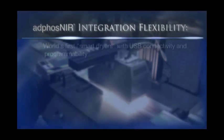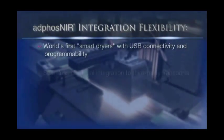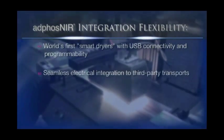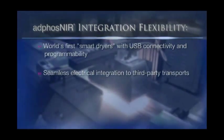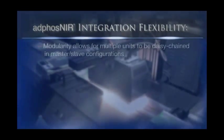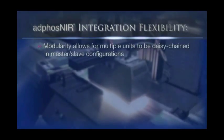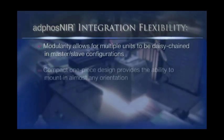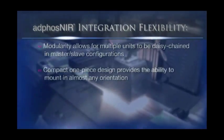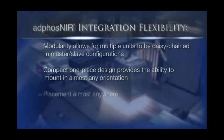As the world's first smart dryers with USB connectivity and programmability, Adfos M-Series dryers allow for seamless electrical integration to third-party transports and permit tailored performance to meet your specific requirements. Modularity allows for multiple units to be daisy-chained together in a master and slave configuration, and the compact one-piece design provides the ability to mount the dryer in almost any orientation for placement almost anywhere.